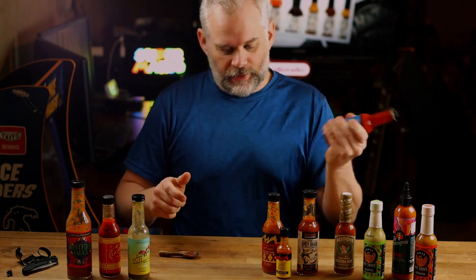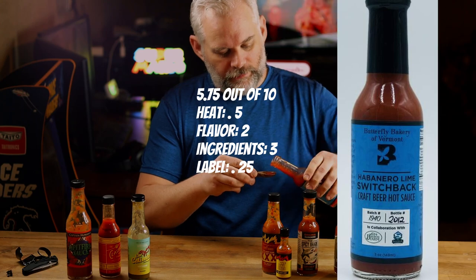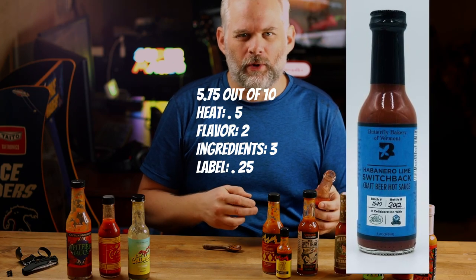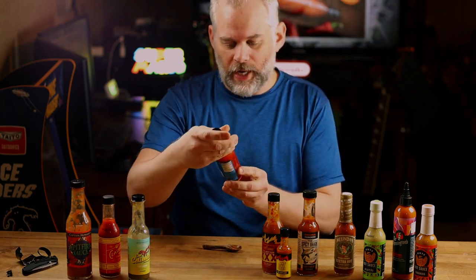We've got Switchback Habanero Lime — Switchback Craft Beer Hot Sauce. Quite the mouthful. This one tastes like beer. Cheers! It's very sour, I'd say. Very good, I like it. It's awesome — it goes great with tacos and cocktails and seafood.